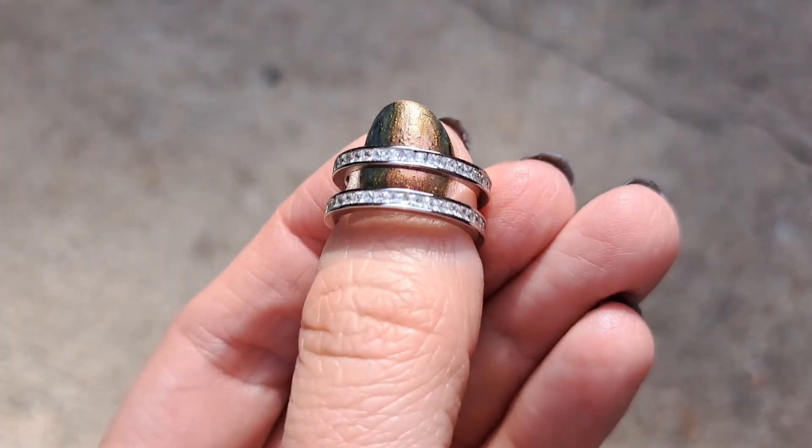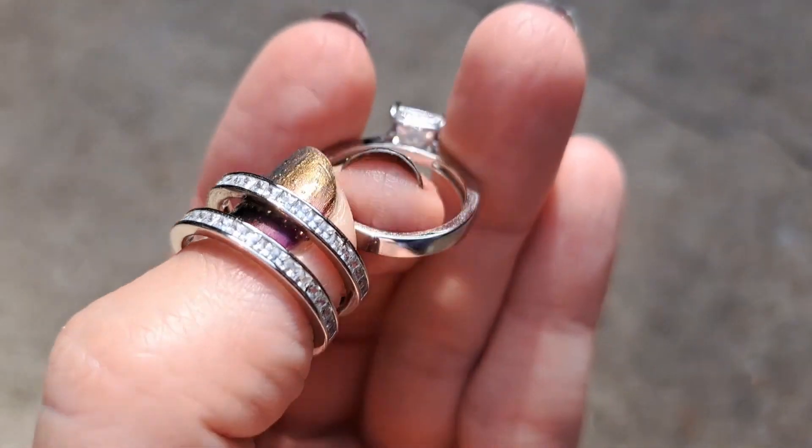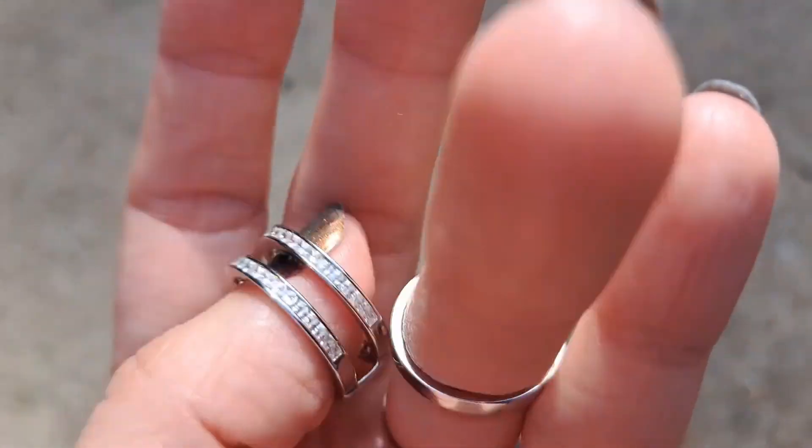This is a size six, I think. We're a size seven and a half, eight shoe — kind of thin fingers.